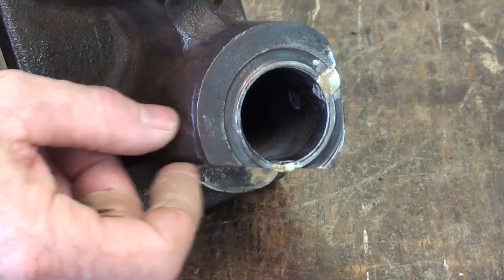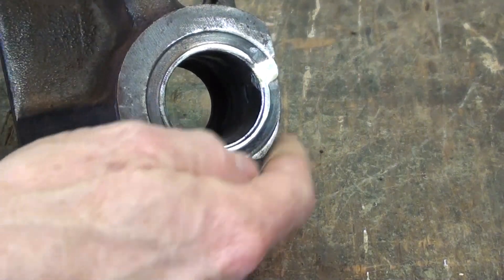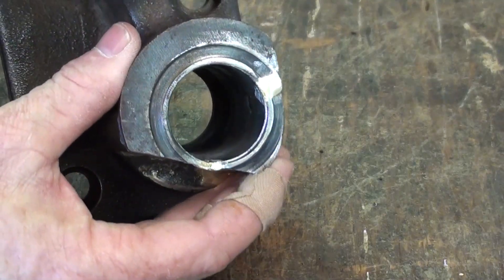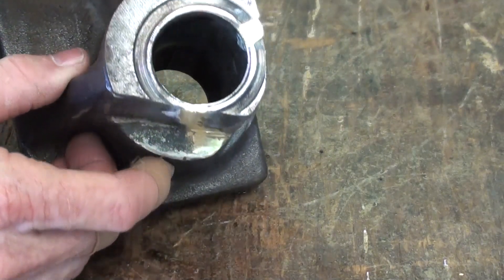I'm going to remove this gusset here and smooth things out. I'm going to basically put a band around this to hold it in place, and I'll fill the gaps in with some aerospace epoxy.